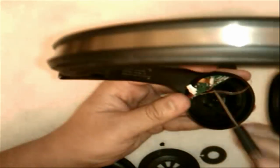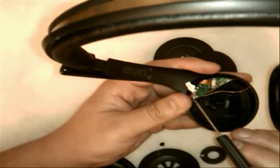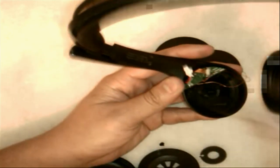Now once you get that off, you'll notice on the board itself there are two very small screws. There's one right here and then there's one over to the side. Go ahead and remove these screws. They're somewhat small, so don't lose these as well — they're black, so if you drop one on something dark, you're not going to be able to find it.